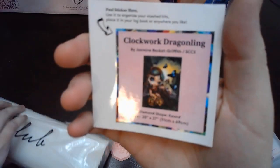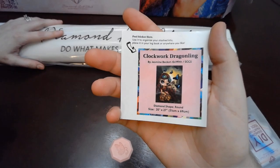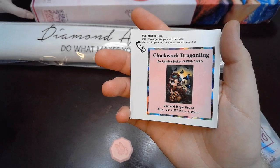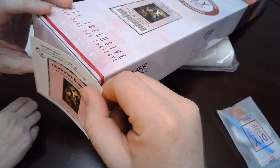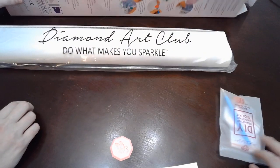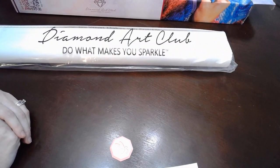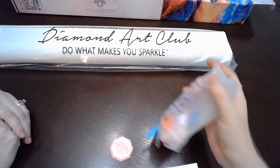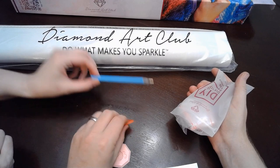There's your little sticker — you can put it in your journal or on the box. A lot of people put it on the box so you can tell what it is without moving to the inside. So we have our toolkit which Jamie is going to open and tell you what's inside. We got a blue pen.